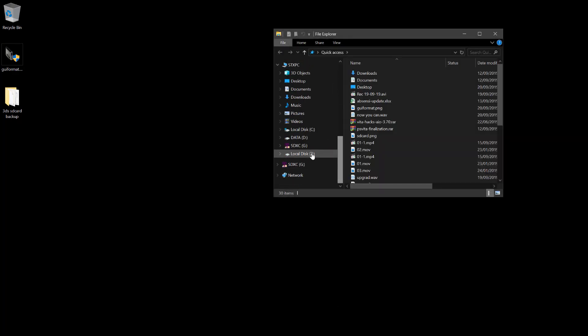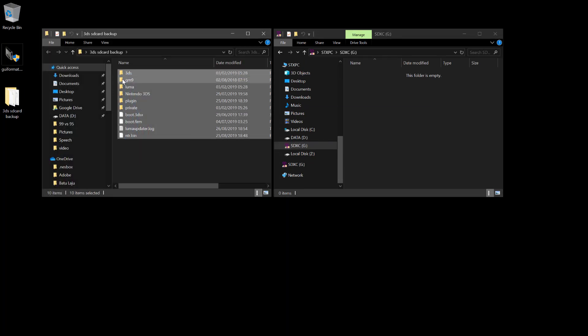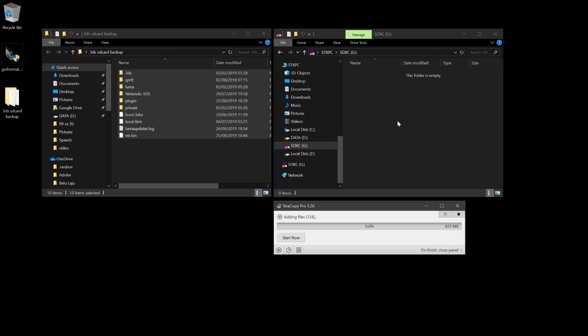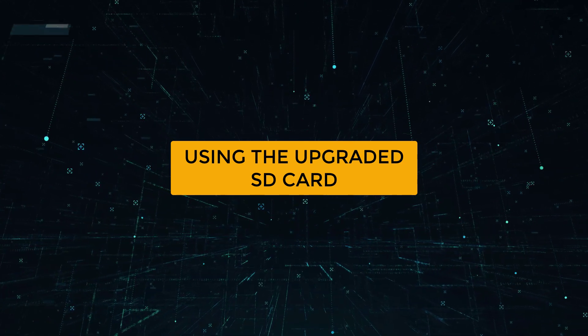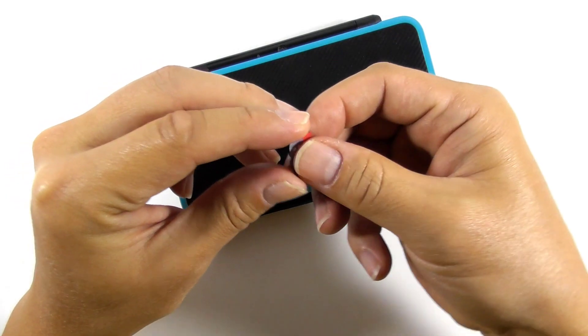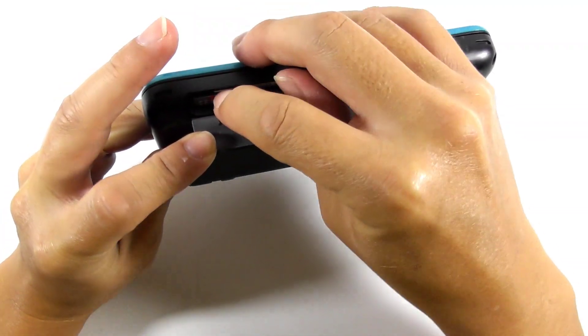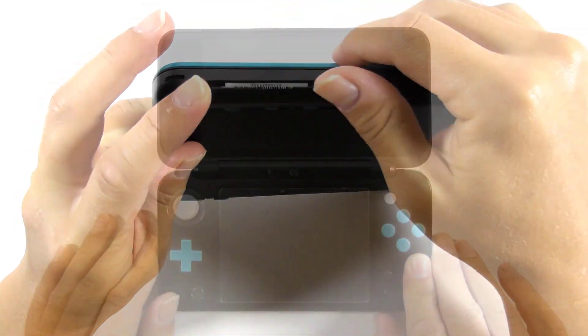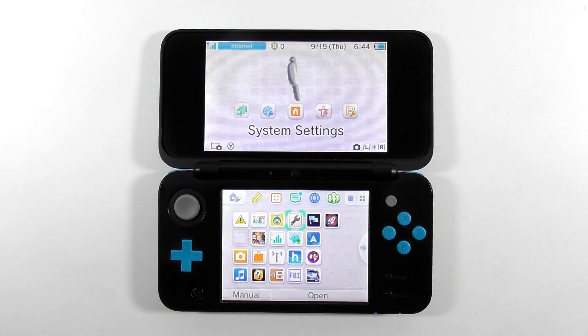We need to copy back the old SD card content that we got earlier to the new SD card — just do a copy-paste procedure. Insert the new SD card to your console and turn it on. You can see that all of your apps and games are intact, and so does the console settings. Let's open the system settings to find out the remaining storage blocks.